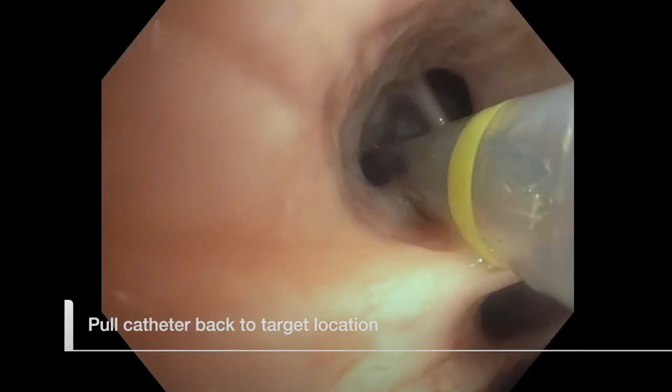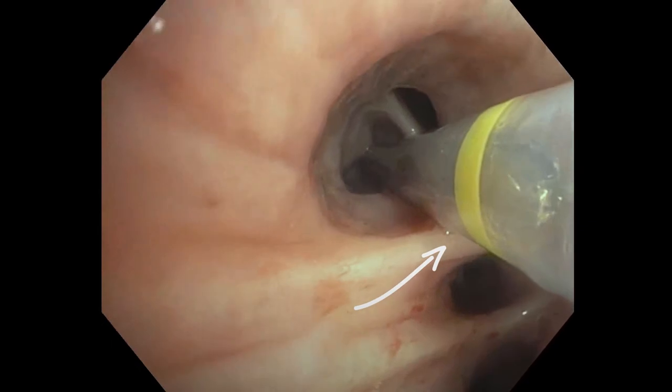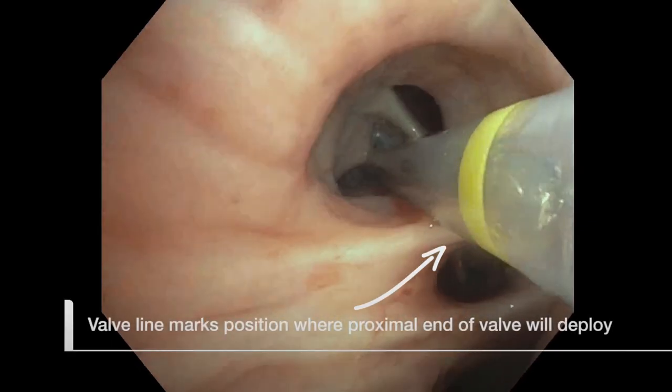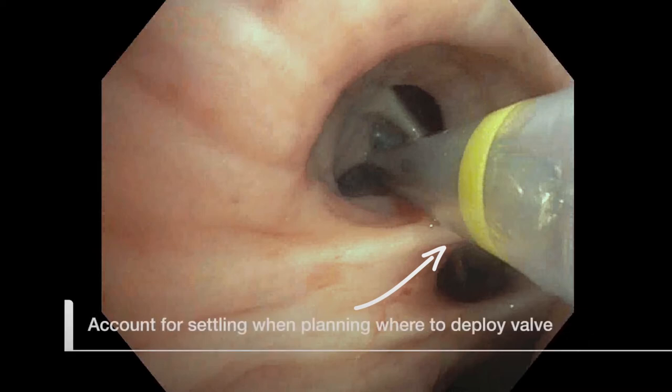Pull the catheter back slowly so that the yellow valve line is at the target location. The valve line marks the position where the proximal end of the valve will contact the airway wall once deployed. After deployment, the valve may settle distally over time, so the bronchoscopist should account for this effect when planning where to measure and deploy the valve.